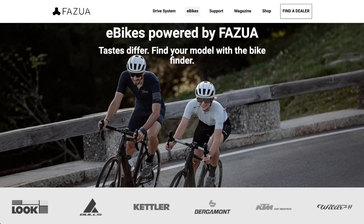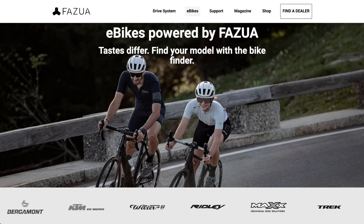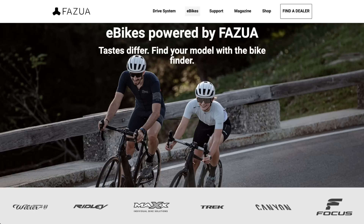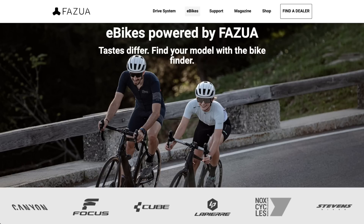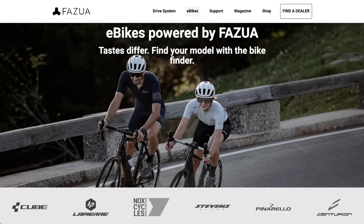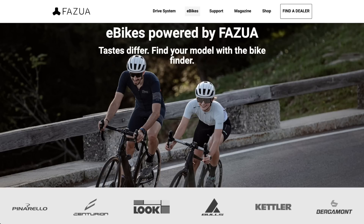Some of those companies include Look, Bulls, Kettler, Bergamot, KTM, Willier, Ridley, Bateschia, Max, Trek, Canyon, Focus, Cube, LaPierre, and Centurion. And we'll probably see more in the future.